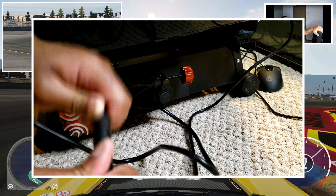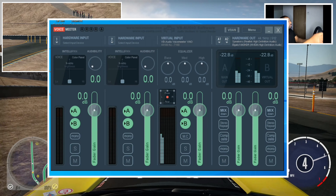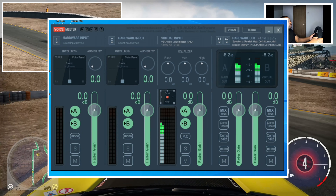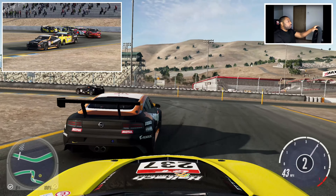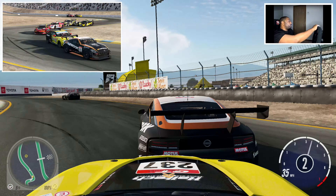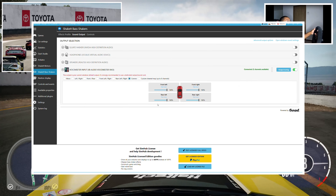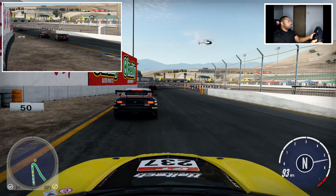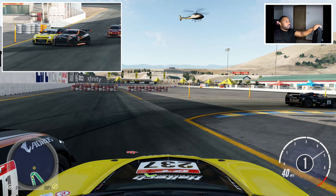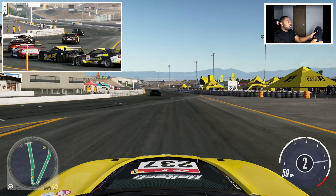After I got all the hardware hooked up, it was time for the software side of things. The instruction manual said to download an app called VoiceMeeter, which I did need. VoiceMeeter allows me to run the Buttkicker 2 and have sound output through my speakers at the same time. The second app I downloaded was SimHub, which was not in the instruction manual — I got that from the sim racing community. SimHub is supposed to let me fine-tune the performance of the Buttkicker Gamer 2, but I've been messing around with the settings and honestly can't tell if it's actually doing anything or not.